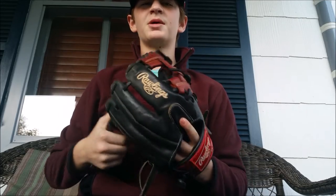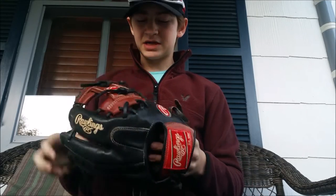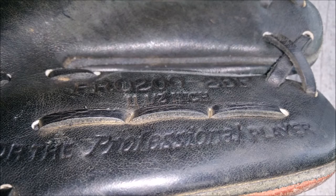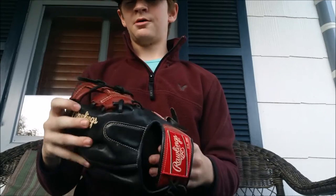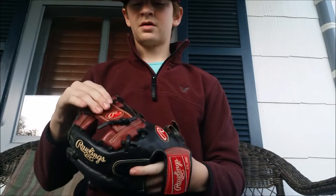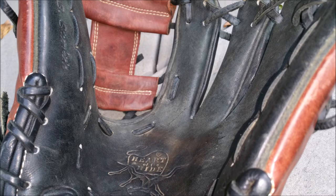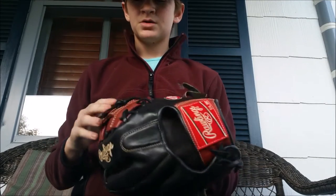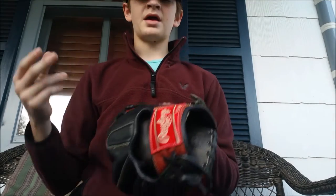Hey, what's up guys, Derek from the baseball channel coming at you again with yet another review. Today it's gonna be on a Rawlings Heart of the Hide Pro 200 2BP. This glove is 11 and a half inches, all black with the primo cherry accent. It is a Heart of the Hide US steer hide leather all over, so let's just get started with some specs.